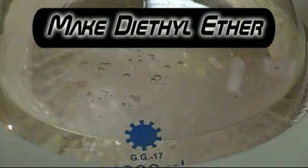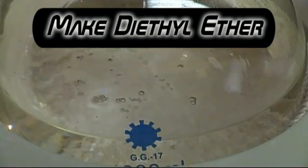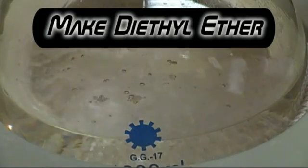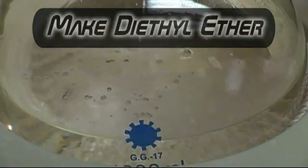Welcome back everyone. In this video we'll be making diethyl ether, an extremely useful solvent especially for organic extractions. There are several great videos on YouTube on the synthesis of ether, however I plan to use ether in a lot of my future videos and wanted to be able to reference my own video.